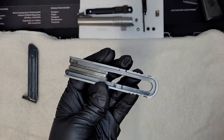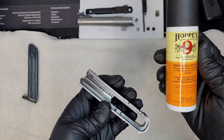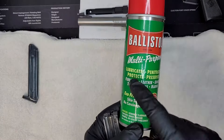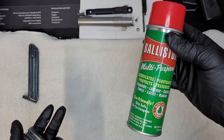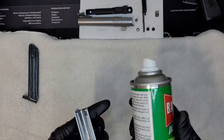What I like to use on these is either Hoppes Number Nine solvent, or today I'm going to be using Ballistol. It lubricates, penetrates, protects, and preserves — they're all pretty much the same in my opinion, but I'll be using Ballistol today. It's a simple spray — go ahead and take this and spray it in here first just to get all this gunk cleaned up.